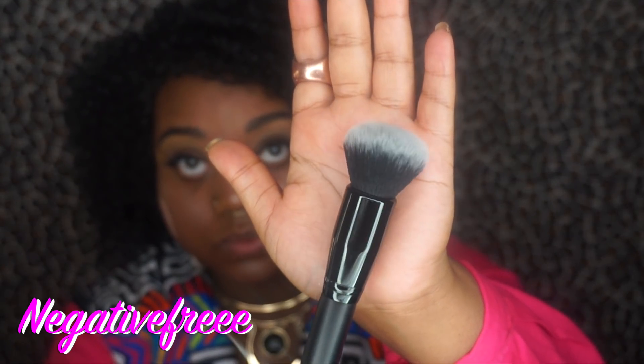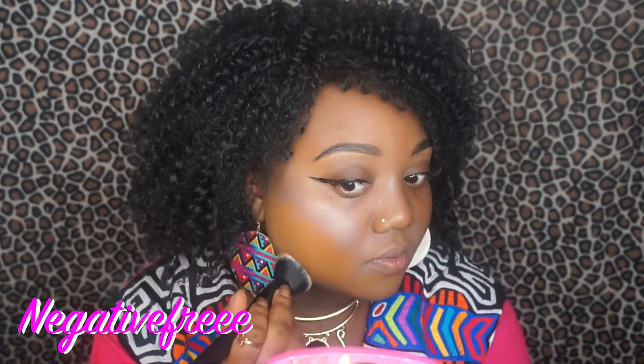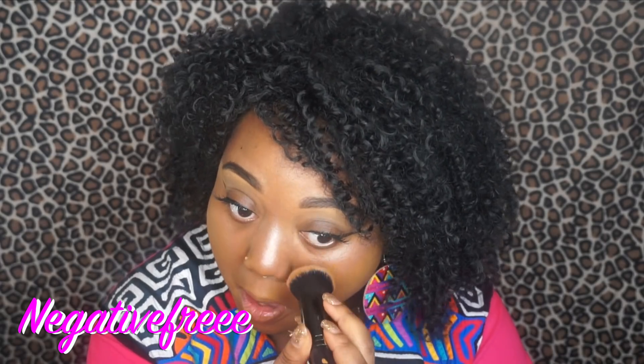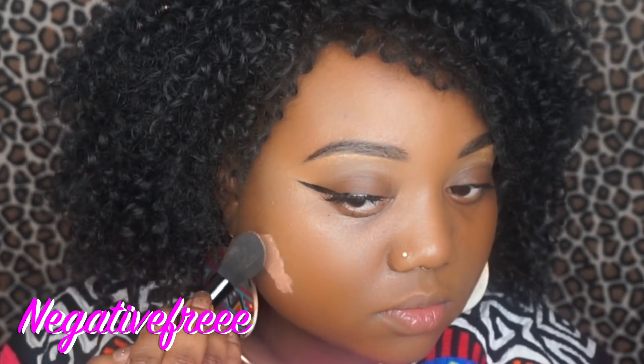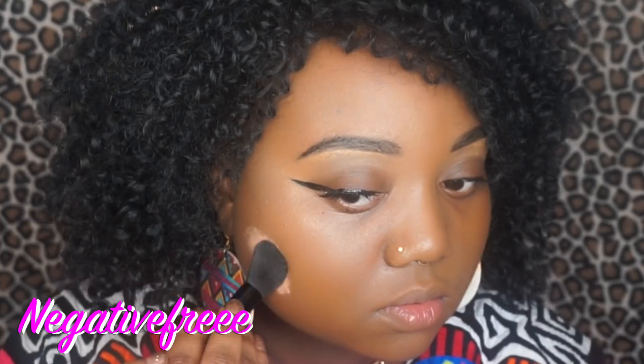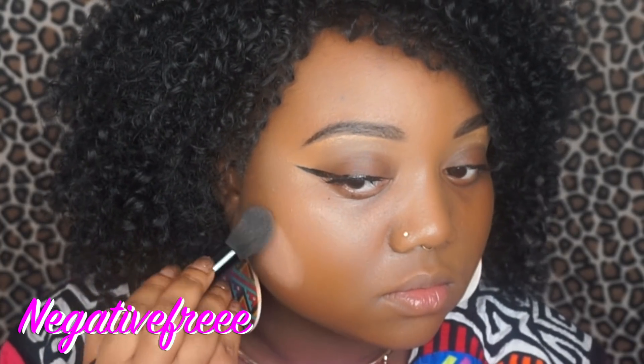Using the ultimate blending brush — this can be purchased at the Dollar Tree as well — and now I'm applying my foundation. Going back in with a little more of the peach, gently pouncing it in to build up some coverage. You'll see just how good this works, going over it with the ultimate blending brush and adding a little bit more foundation.